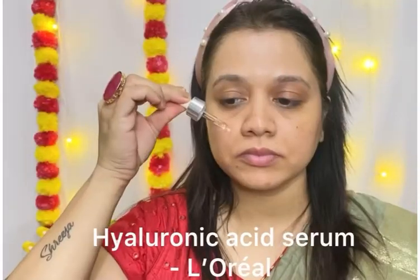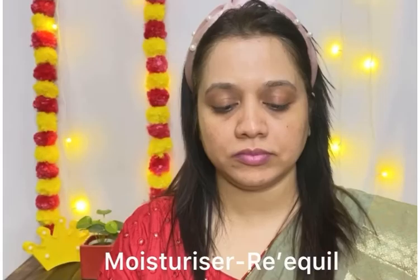Then I will use hyaluronic acid serum from the brand L'Ordia and I will gently massage it on my face. I am not using this serum under my eye area because these serums are highly concentrated and the under-eye skin is very dry. I am also using my regular lip balm here. Next I will use my regular moisturizer.